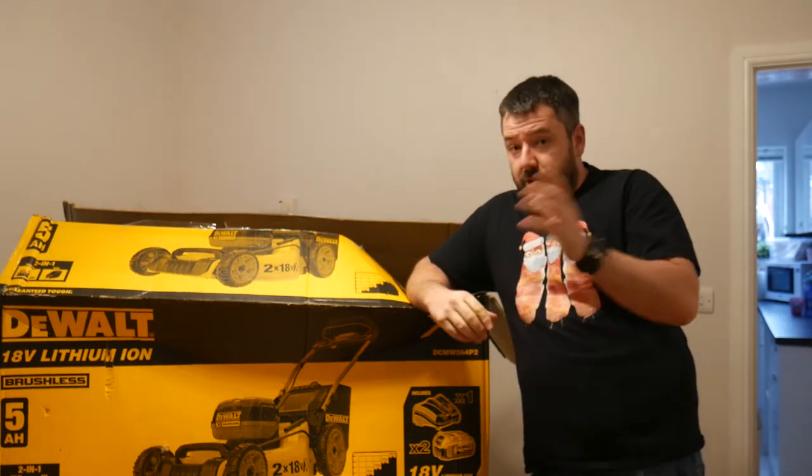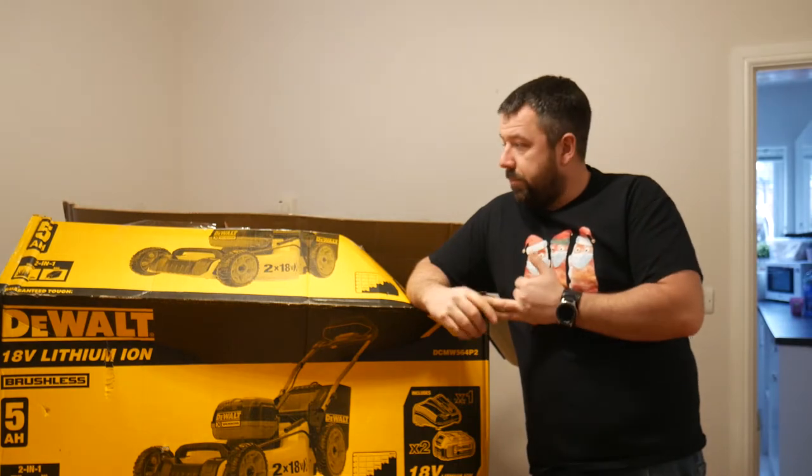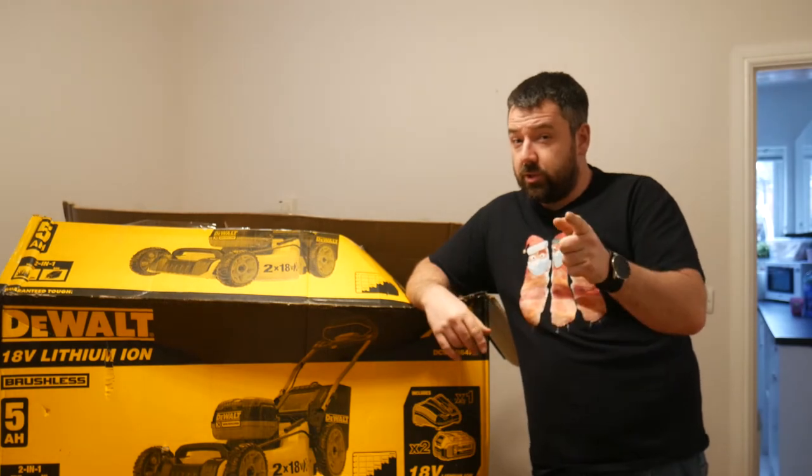So let's stay tuned. Let's put it together. We're going to do an assembly today, unboxing, see what we get, have a real good sort of fiddle around and look at the quality.